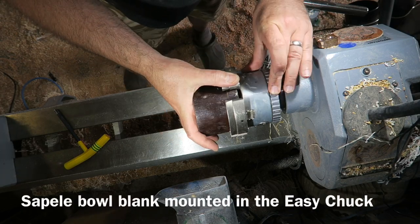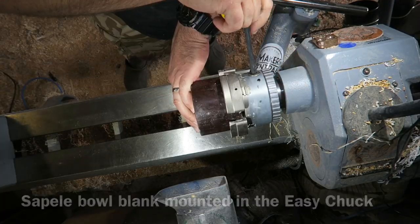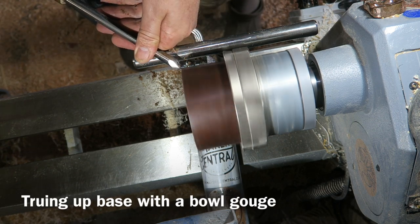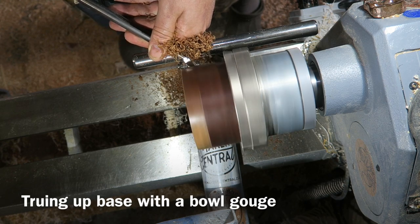I'm starting off with a sapele bowl blank, mounting it in my Easy Chuck on the lathe and tightening that up. Then using a bowl gouge to true up the base and the sides as well — there's a nice sharp three-eighths bowl gouge.